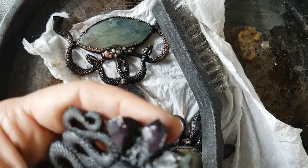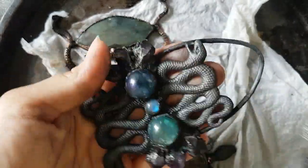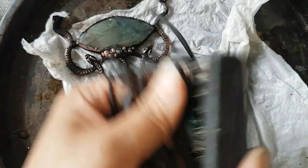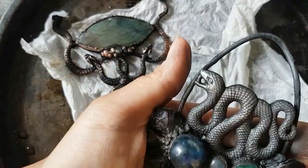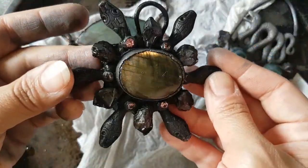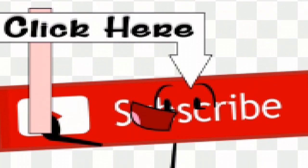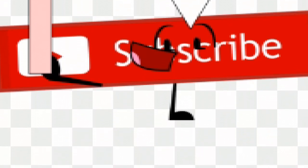Now I am going to brush it with the brass brush to reveal the shine. I hope you like my procedure of doing this amulet. If you like my channel, do subscribe — thank you!